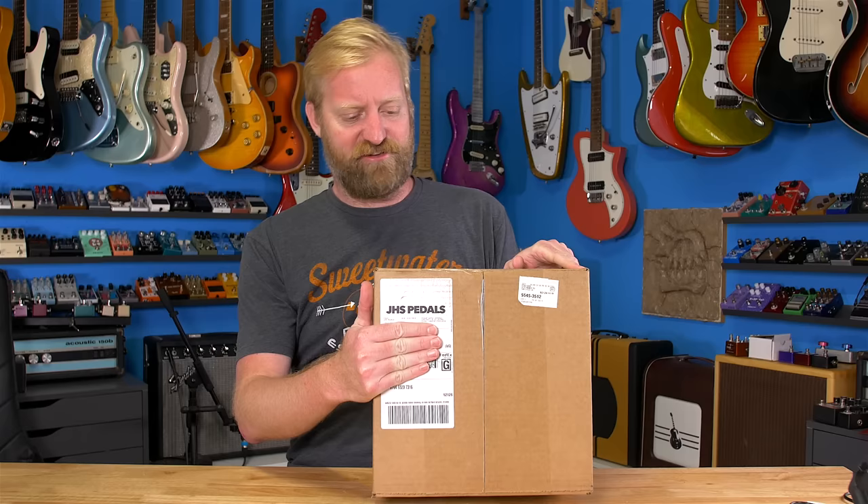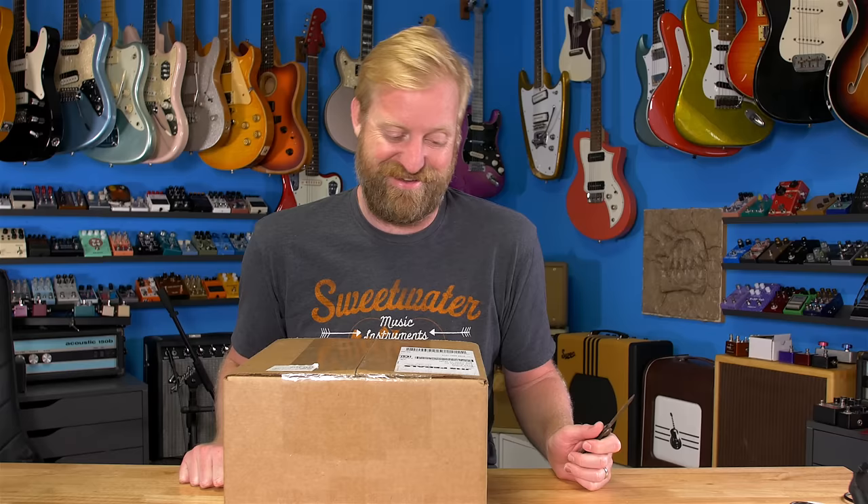Hey everyone, I'm Ryan, you're watching 60 Cycle Hum, and I've got a mystery package here from JHS Pedals. Josh told me this package was coming but didn't tell me what's in it, so this is gonna be a surprise for both of us. He said it was gonna make my whole week — the best thing I got in the mail all week. I have no idea what that means, but here we go cracking it open with my official 60 Cycle Hum Scout knife.